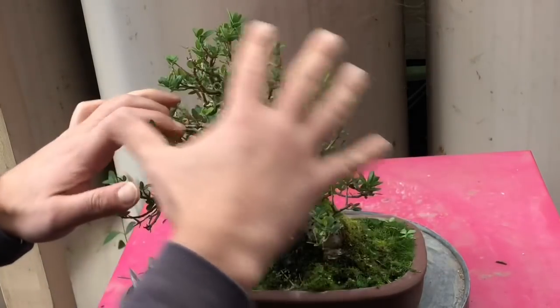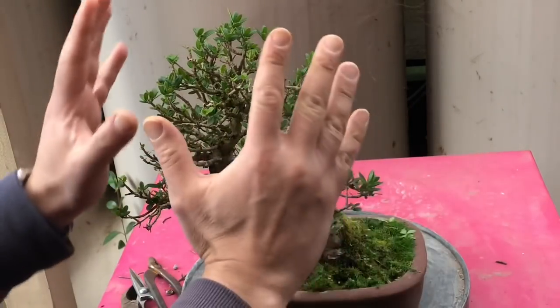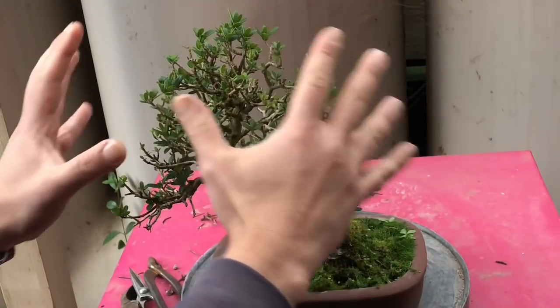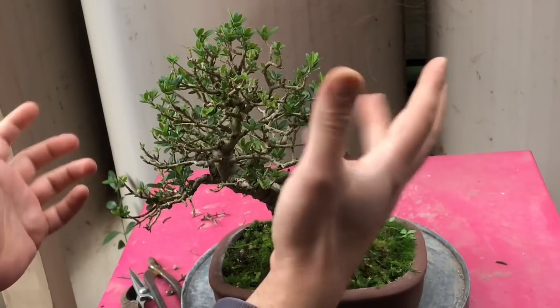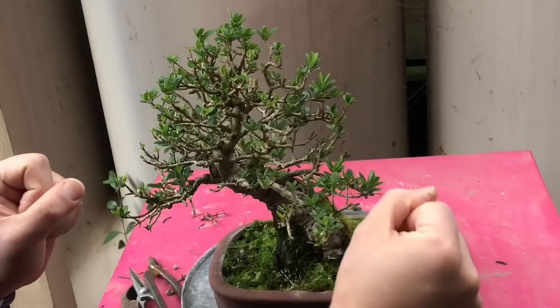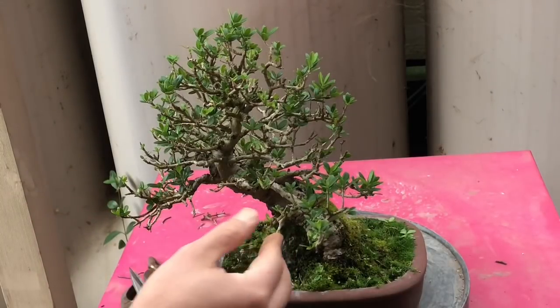I want to try and get a fuller, nicely styled canopy. At the moment the tree is making more of an apical, triangular shape, and I want to actually expand it a bit more — more olive in nature, more of a broom style tree. A lot of branches are crisscrossing each other and I just want to open it up and give it more space.